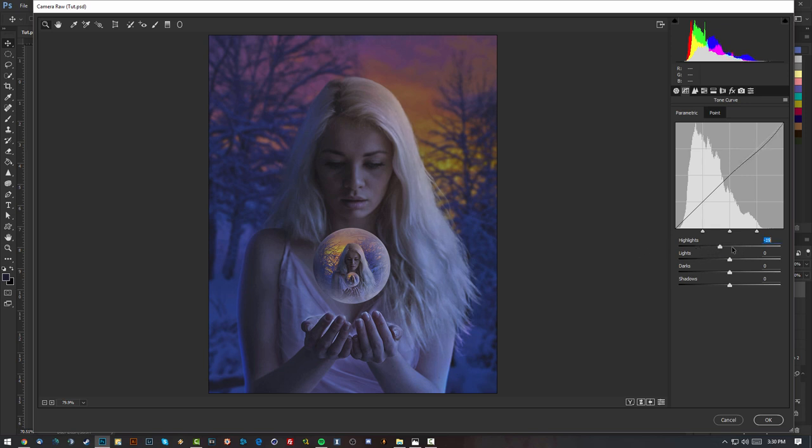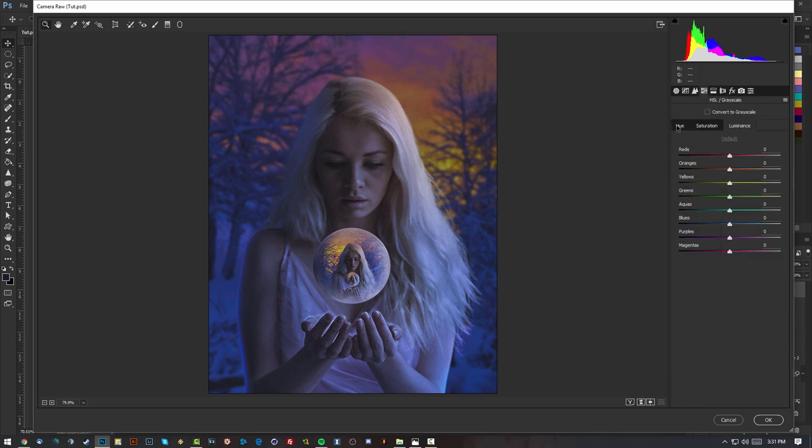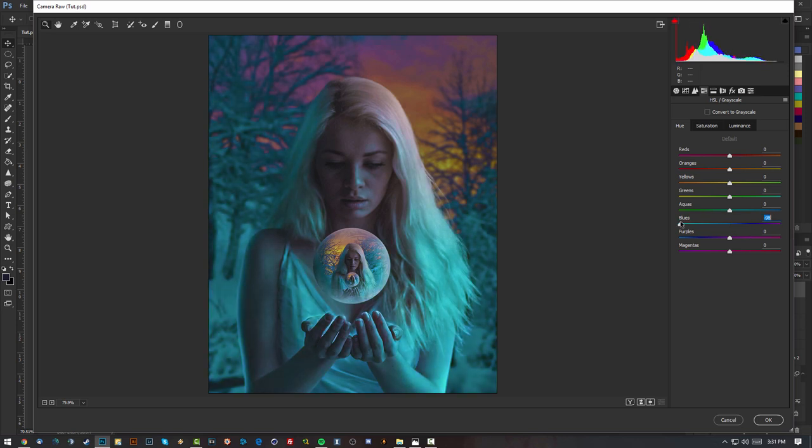I'll go to Parametric and play around more — increasing or decreasing highlights, adding lights, lowering darks, pumping up shadows. Then in the Hue/Saturation/Luminance panel under Hue, I'll make the blues more aqua. I like the look of the blues right now.